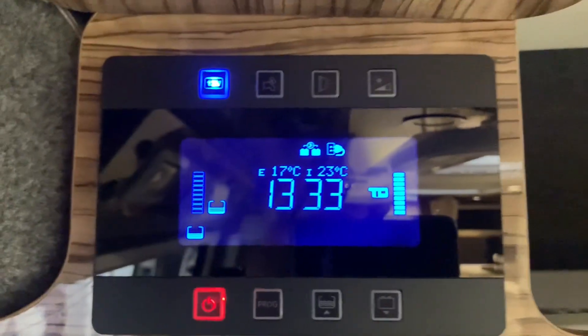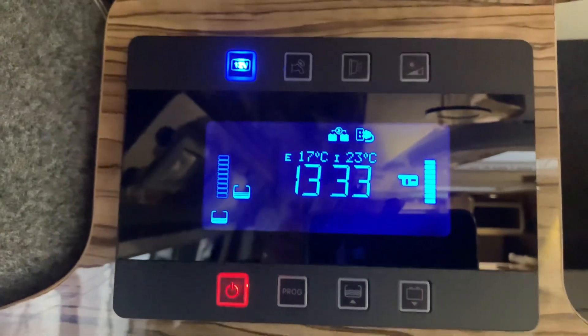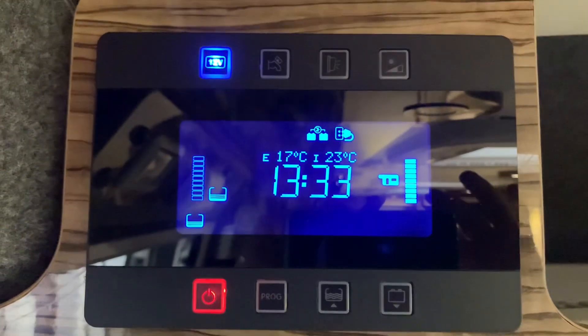And that is basically it — that's how you use this control panel. It's as simple and easy as that. I do hope you found this video useful. I'm Sev and thank you very much for watching.